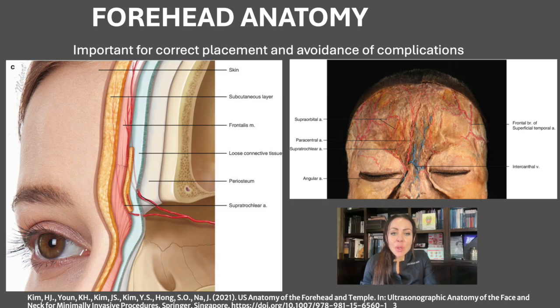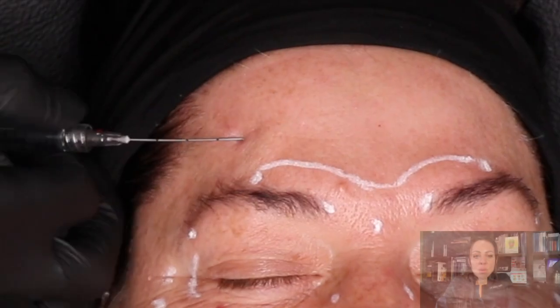When doing forehead fillers, it's very important that we are underneath the frontalis muscle, which is the safer plane to be in. This is also the plane where we are far away from the vessels. At all times we are going to use a cannula to reduce the risk of any vascular accident.